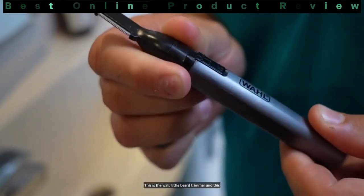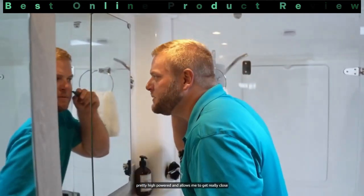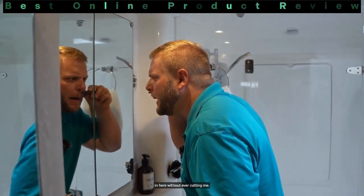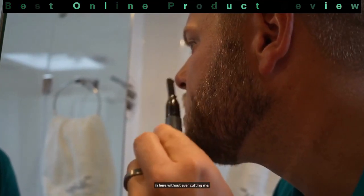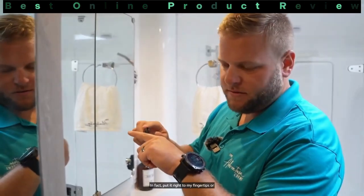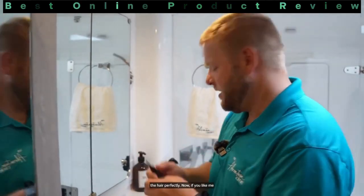Hey guys, Cole with the Adventure Cruise here with another product review. This is the Wahl little beard trimmer and this thing is awesome. As you can hear, it's pretty high powered and it allows me to get really close without ever cutting me. In fact, you can put it right to my fingertips or right to the side of my face and it doesn't cut me, but it does cut the hair perfectly.